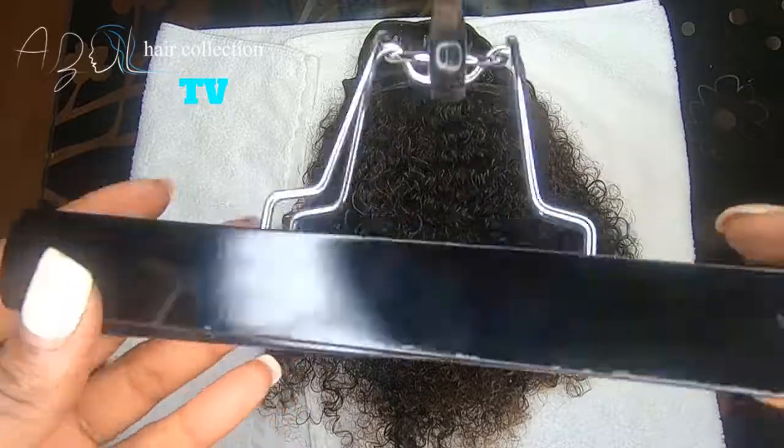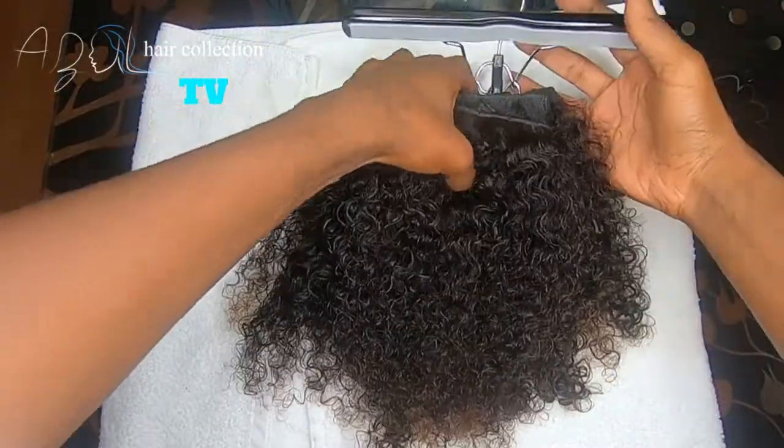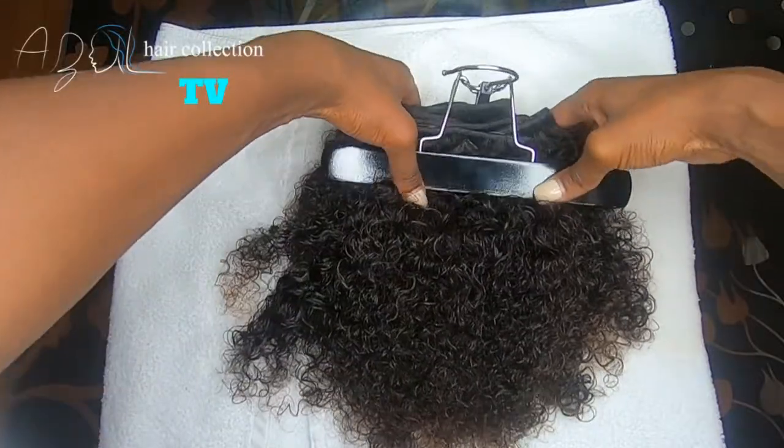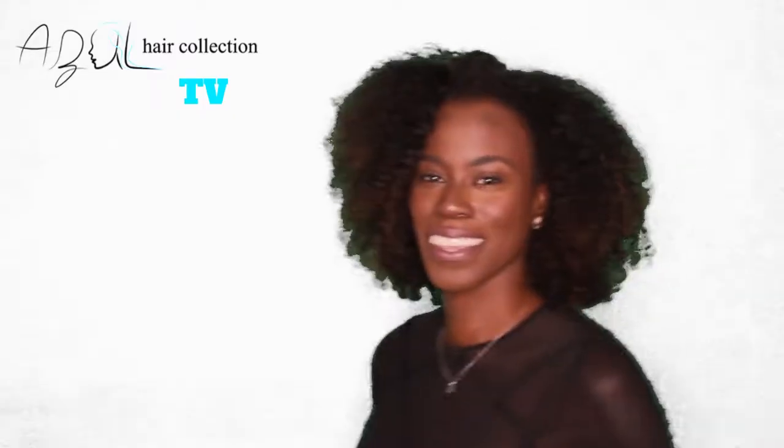Our little handy-dandy travel bag has a hanger inside — this is a bag we give to all of our customers when they purchase. This hanger comes in handy to dry your extensions. At this point the extensions are still a little wet, so I just hang them on my doorknob.